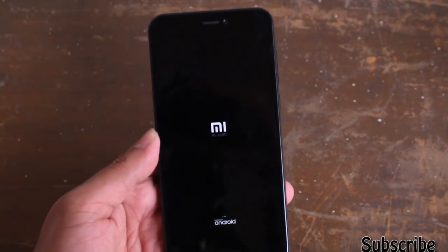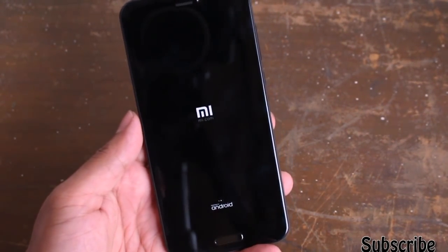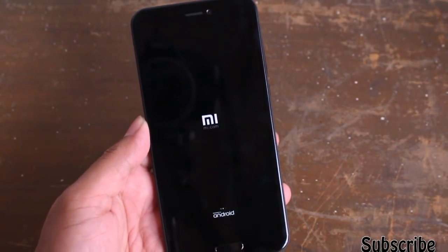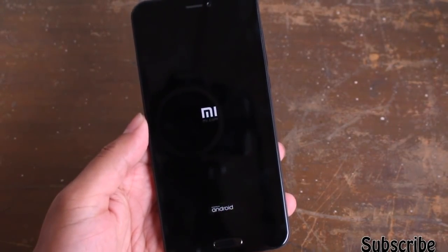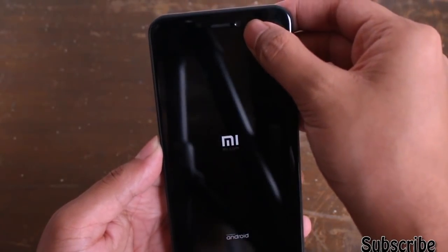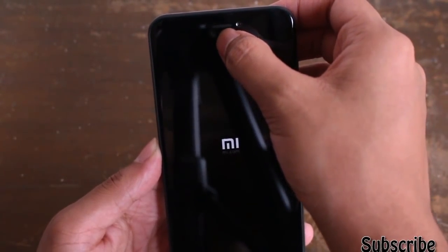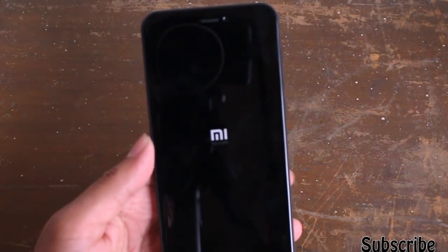Let me zoom in a little bit so you can see better. As you can see, this device is very good looking and looks like an iPhone 6. This is the physical home button, with a fingerprint sensor embedded in it, and also an 8 megapixel front camera with f/2.2 aperture, and the earpiece.